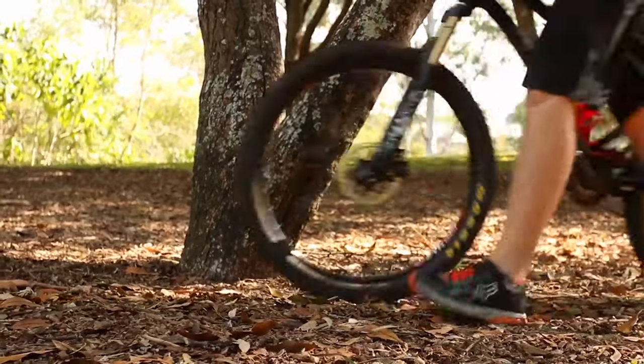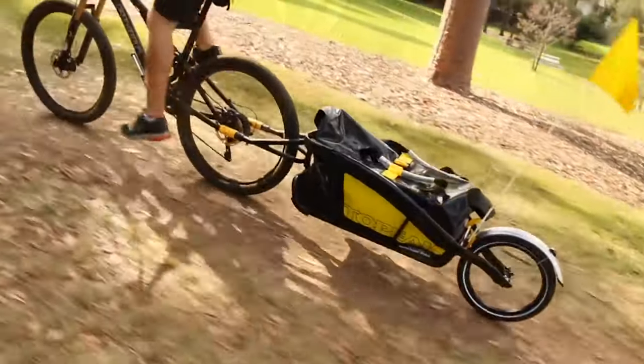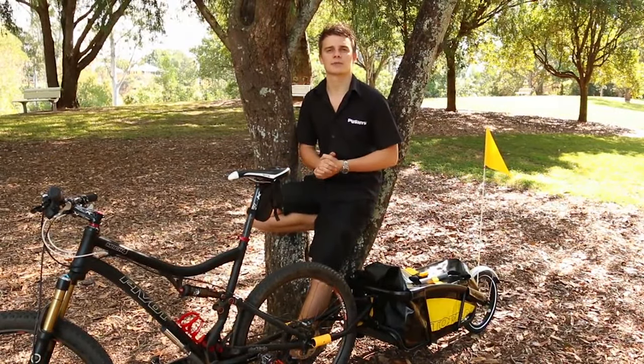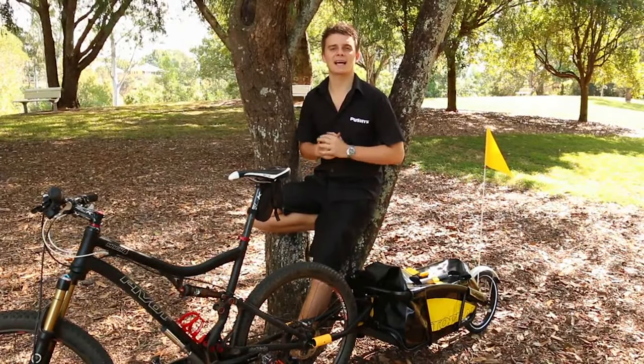This trailer can also be mounted to any quick release wheel including 26, 27.5, 29, or even 700c. There is also a recommended weight of roughly about 32 kilograms, but I can honestly say that I have carried more and it's still performed exactly the same.